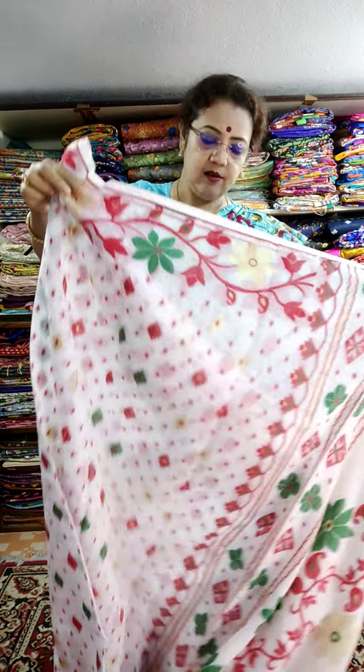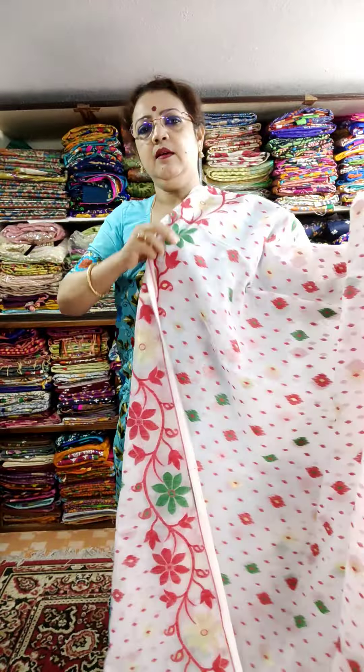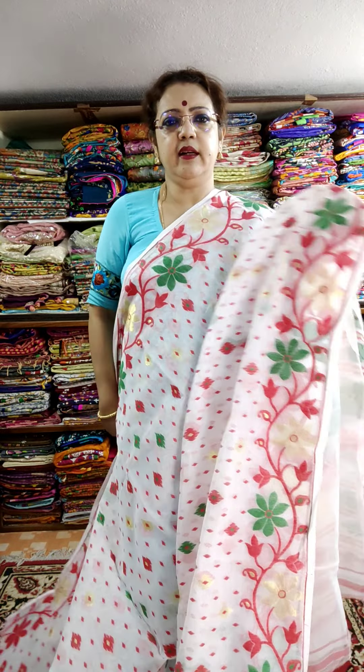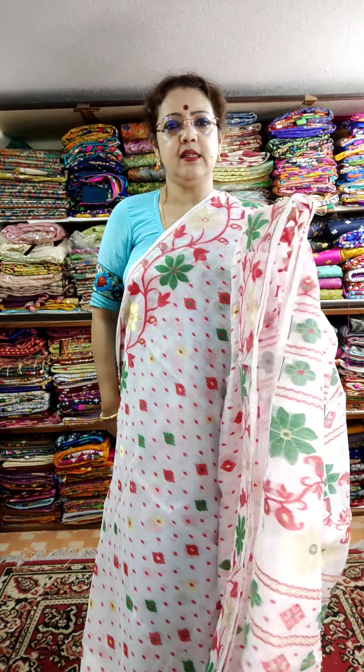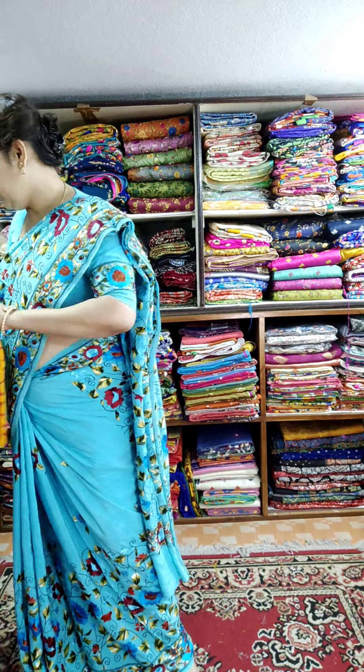Soft Jamdani. The red and green saree — their price is ₹1850, but today's offer price is ₹1700.